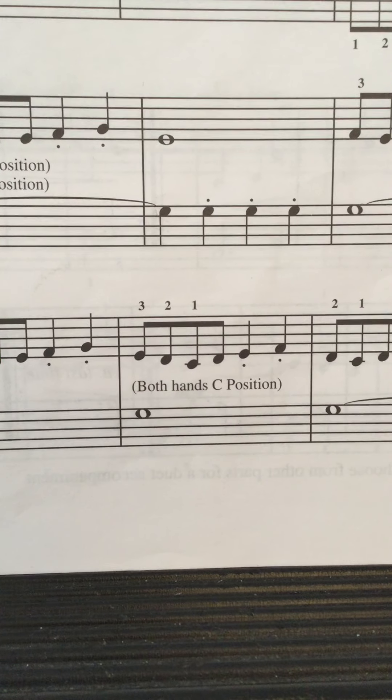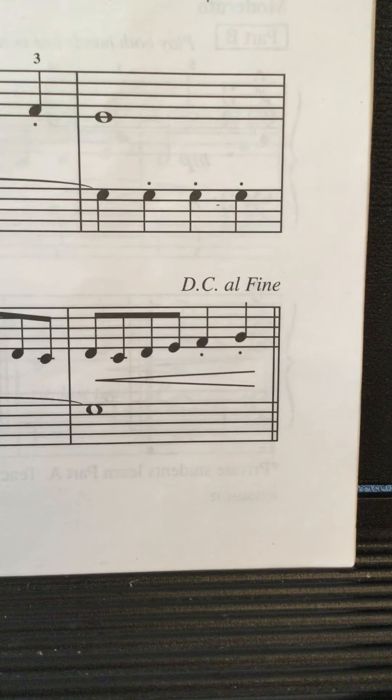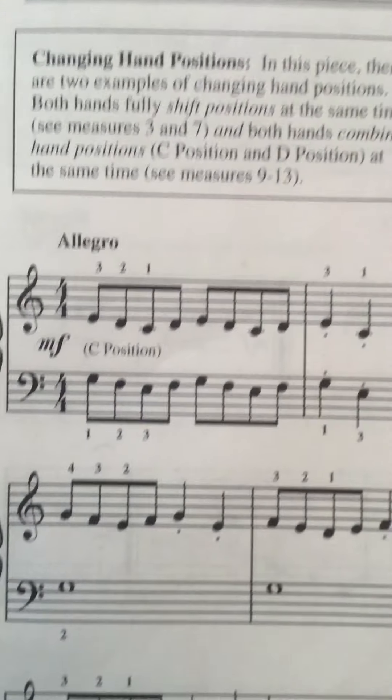Four — left hand's pretty easy. One, two, three, four — one, two, three, four — and back to the beginning.